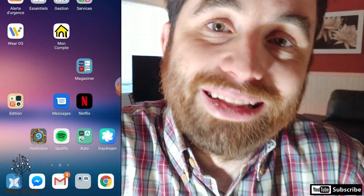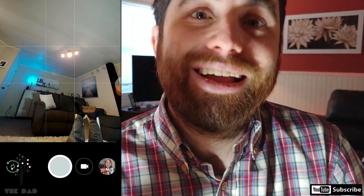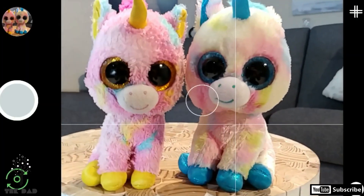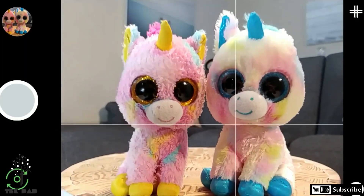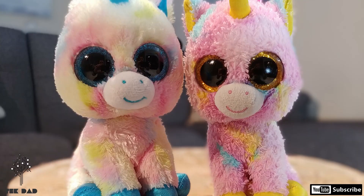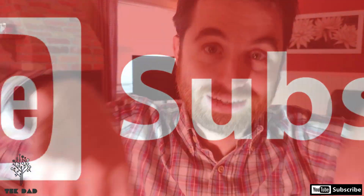What I'm able to do with the GCam is to get all the Google science. So you want background defocus as good as the Pixel? No problem. Start the GCam, take the picture and Google is doing the rest. It's really impressive. So thank you all, see you next time. And please subscribe, like. Thank you. Ciao.